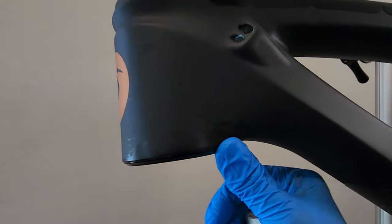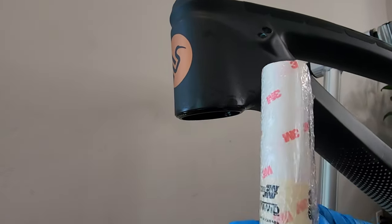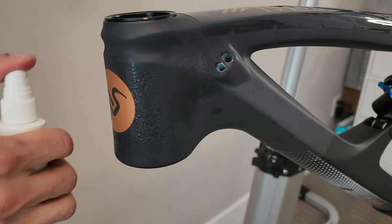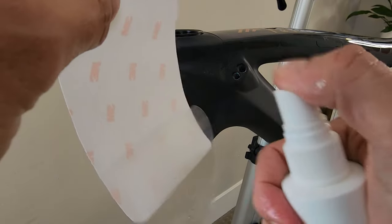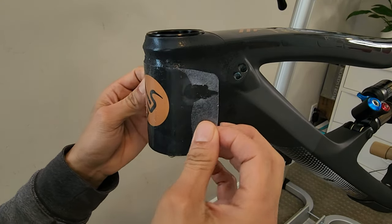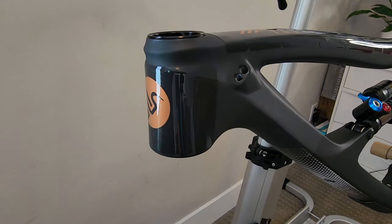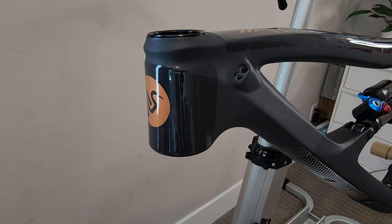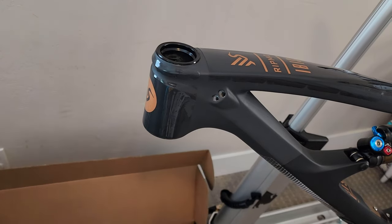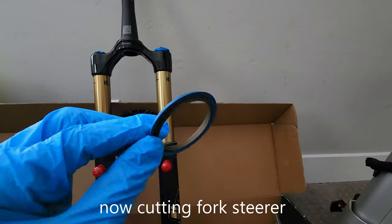I don't really want to see residue from the grease, so I'm going to apply some 3M film. Okay, ready again. Cut this thing right here.